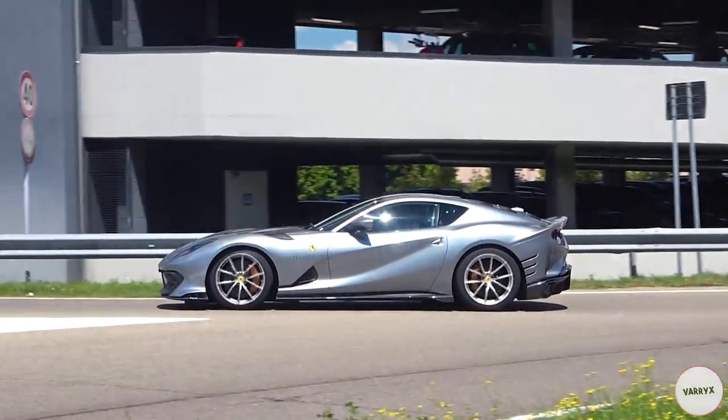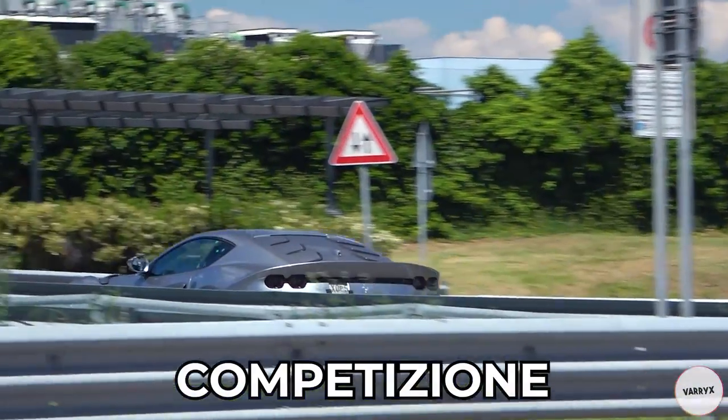Now let's move on to this full grey A12 Competizione without the iconic livery! Pretty classy if you ask me!